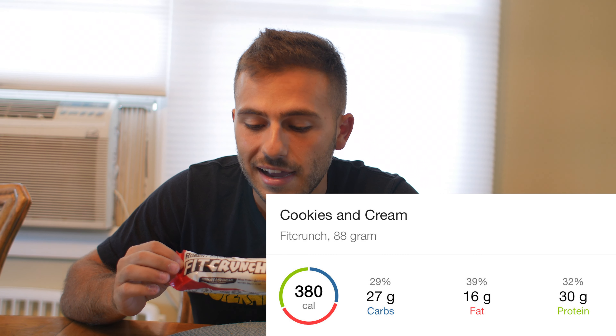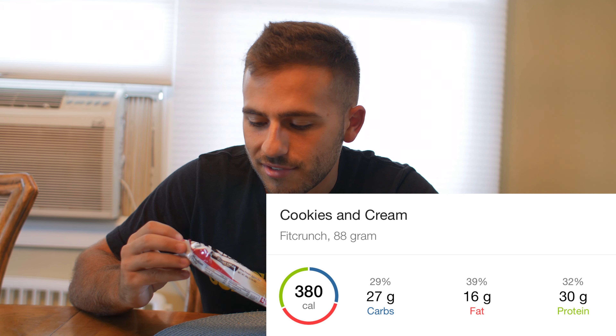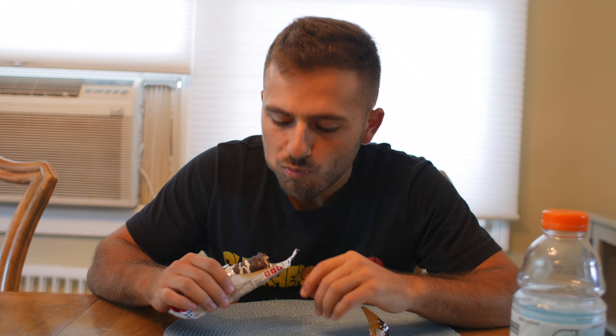On to the next meal — this is going to be a snack. I have a 380-calorie power crunch bar from Robert Irvine. I'm going to give this a shot. That's pretty good. Then on to dinner.